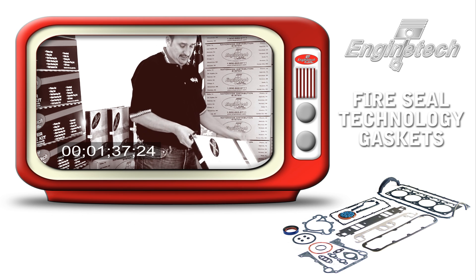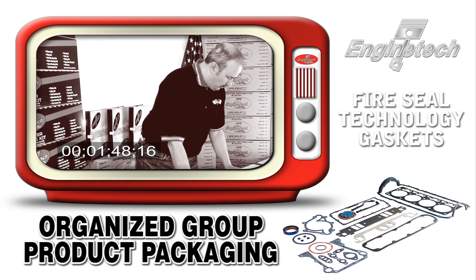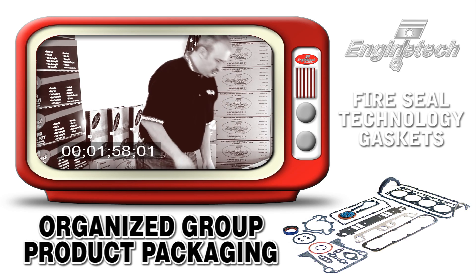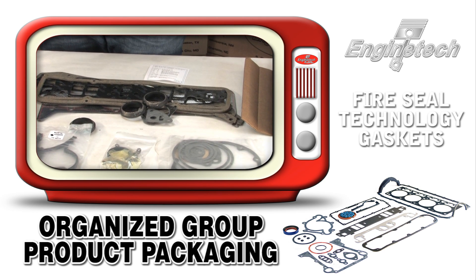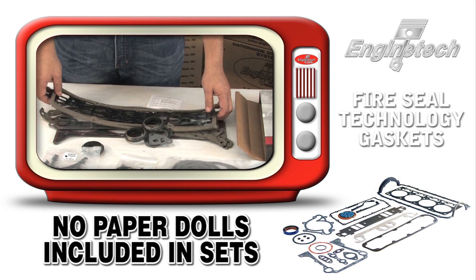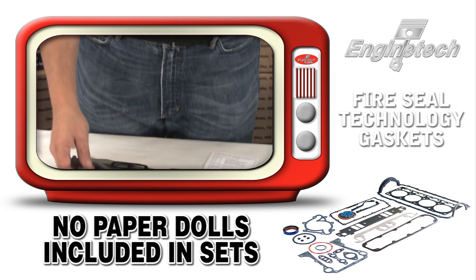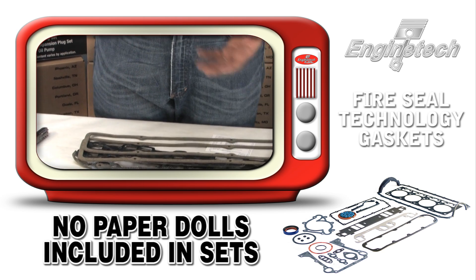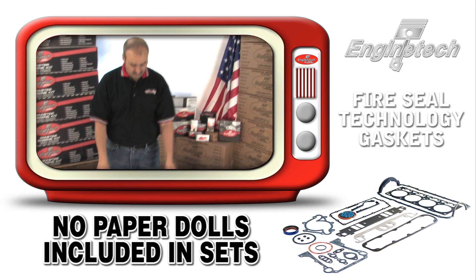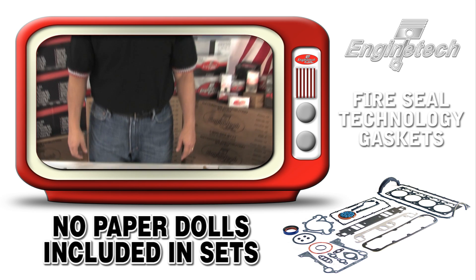Opening the gasket set, you'll find a couple of things we consider important. Number one: the components are packaged in subgroups — they are not all thrown haphazardly into one bag. This also allows us to ensure there are no 'paper dolls' in the gasket set. Some competitors send you a sheet of cork with perforations you have to break apart, like model kit parts. Engine Tech gaskets are all individually precision die-cut to eliminate installation leaks.